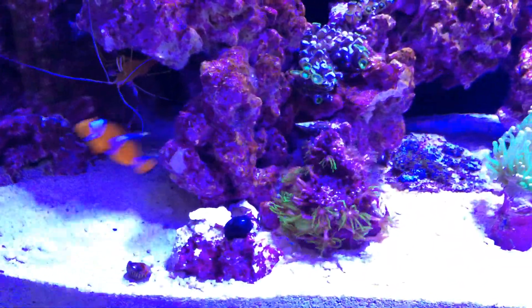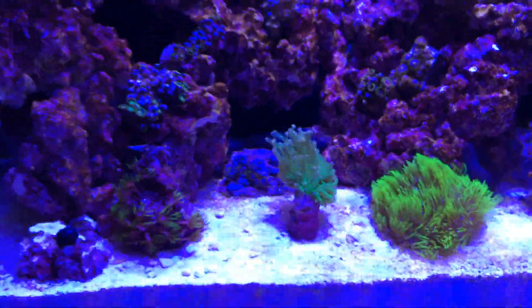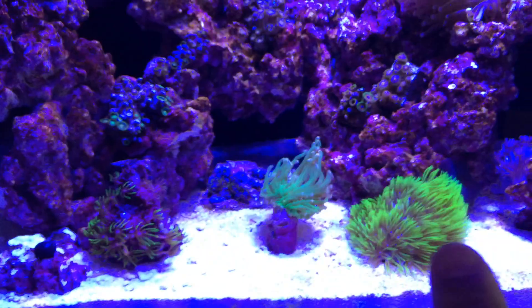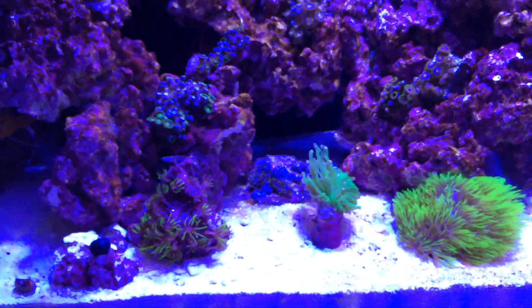This GSP is kind of weird — it's not the same as this one here. This one is kind of weird, this one is always open. Maybe it's a different type of GSP, I'm not sure.